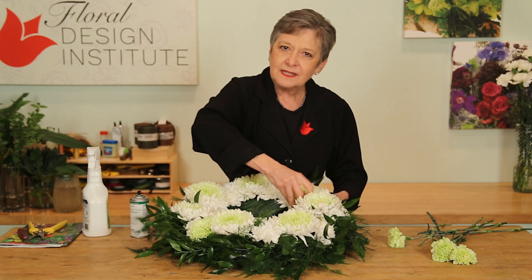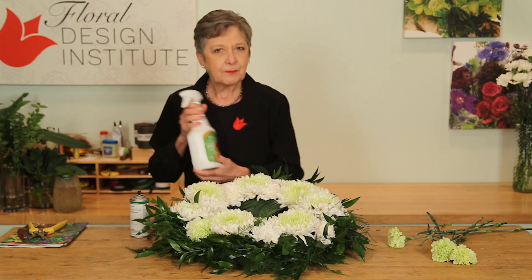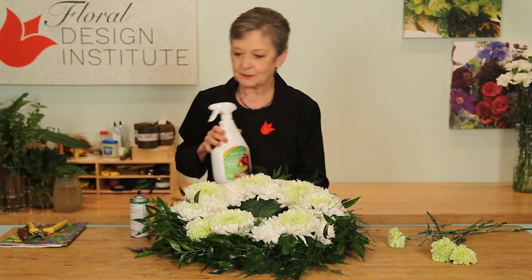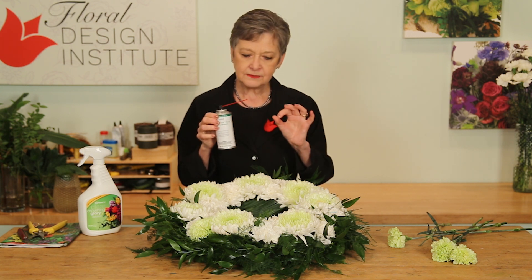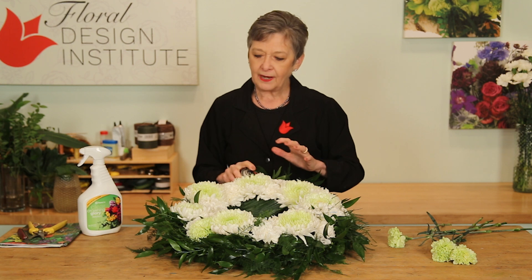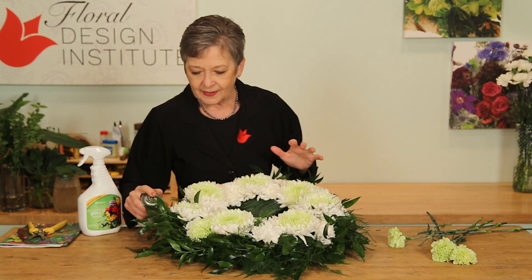Once you have everything in place, take a moment and spray it down with crowning glory — that will lock the moisture in, keeping it alive as long as possible. Then using floral lock, the spray adhesive for stems, feed it in close — not into the foam but to the surface of the foam — and spray, and spray, and spray. What you're doing is creating a glued net that locks everything in place.